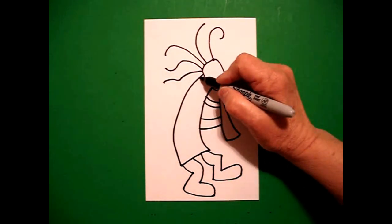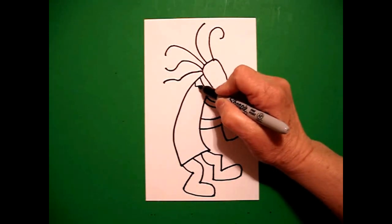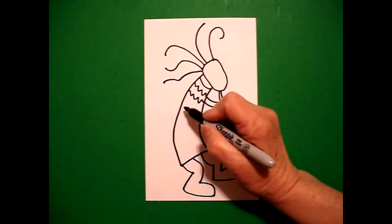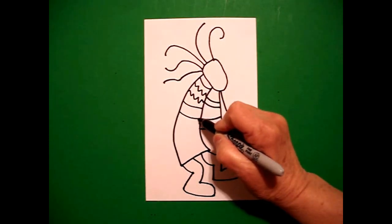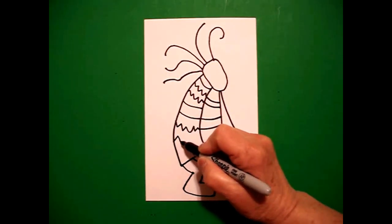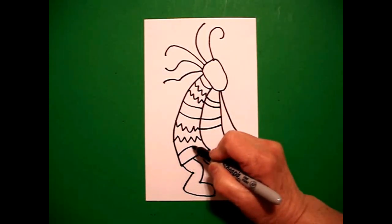Starting on the inside, I'm going to draw a curve line and then a zigzag, zigzag, zigzag, zigzag, zigzag, zigzag, curve line. Then a zigzag, zigzag, zigzag, zigzag, zigzag, curve line.